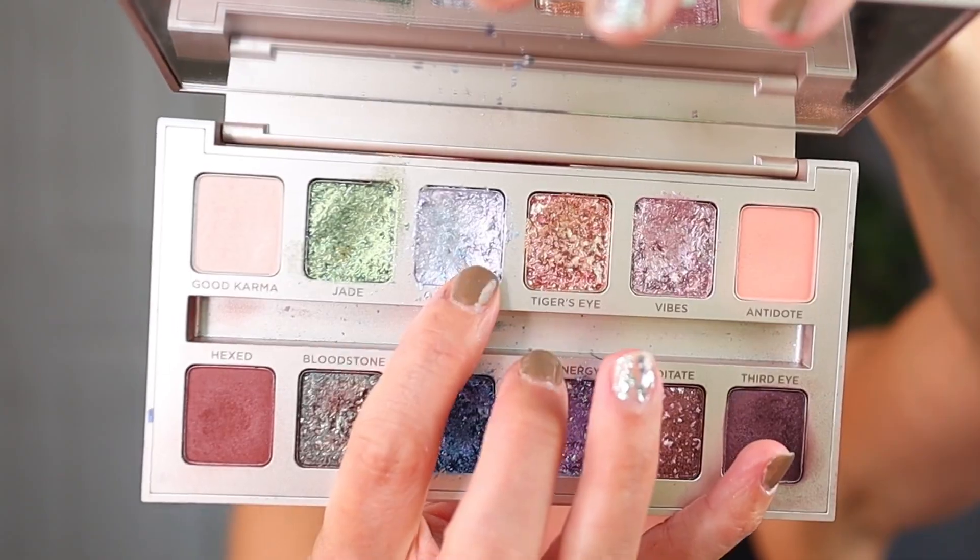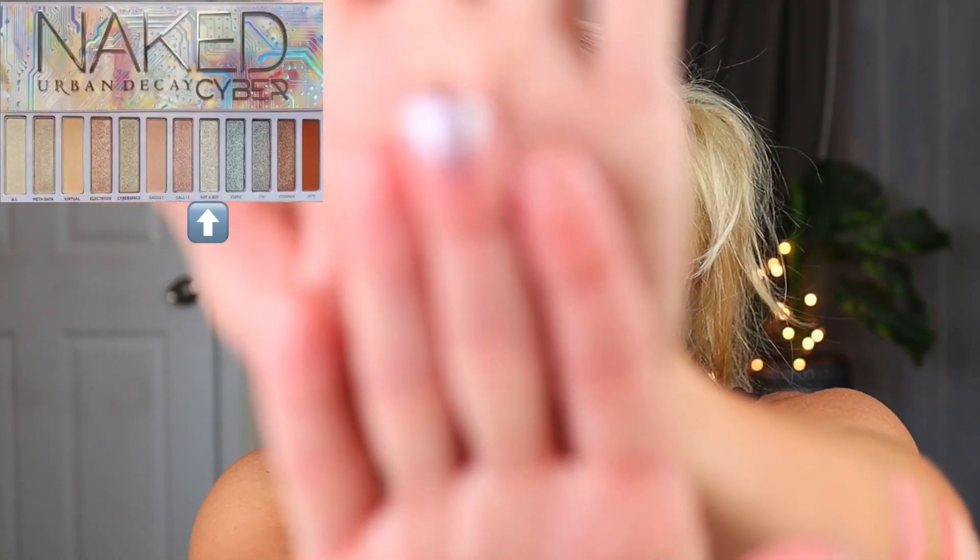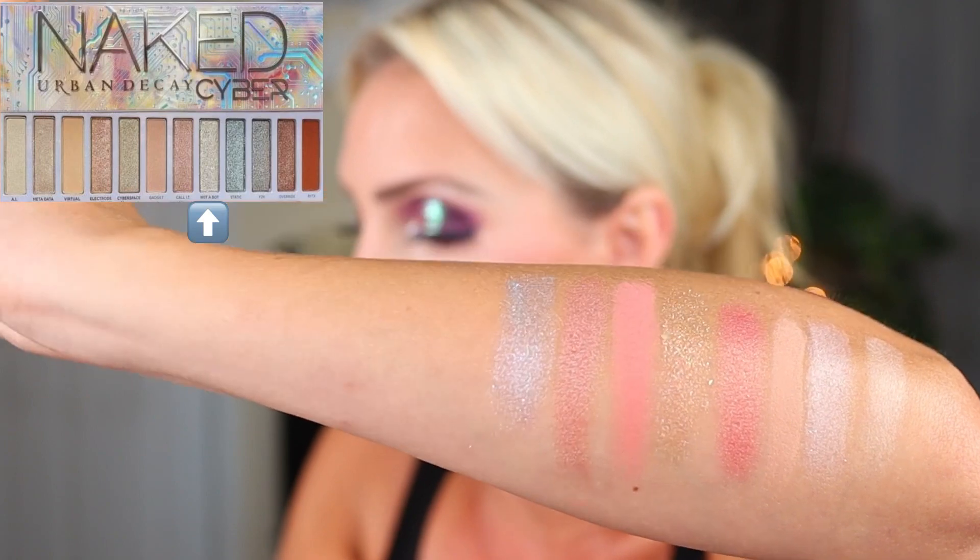It can look whatever way in the pan, but it's the swatch and the way it applies on the eye and the looks you can get that really determine whether it's a dupe. Sometimes things can look very different in the pan, but when you put them on the eye you really can't see the subtle differences. I went with the shade Opal Aura in the large Stone Vibes palette — my favorite shade in the palette. It's very, very metallic and very silver, but it does have a hint of warmth and a warm undertone.